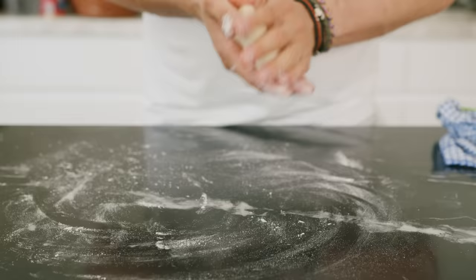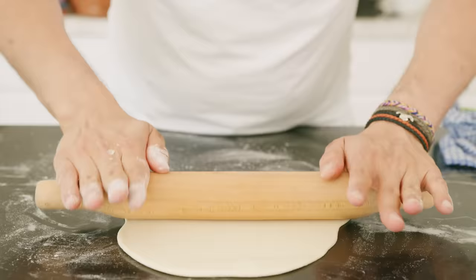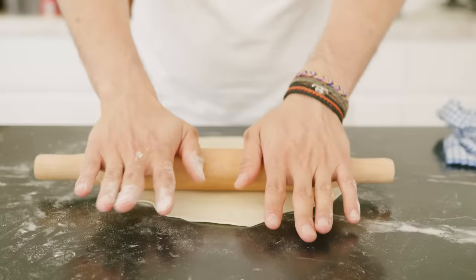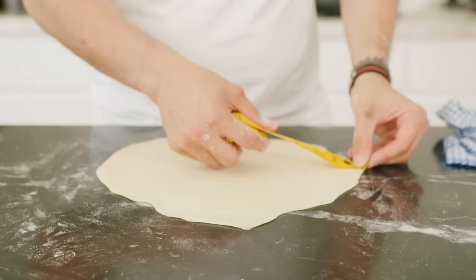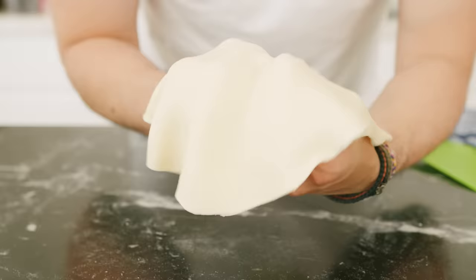Shape a ball and flatten it into a disc about the size of your palm, then start rolling it out as circular as you can get it. Make sure when you roll it, you pass over the sides — everything should be the same thickness. I like to get it thin enough that you can start seeing the shadows or kind of see through to the other side. I try to make it at least 10 inches long for a proper wrap. As you roll these out, make sure you cover them so that the dough doesn't dry out.